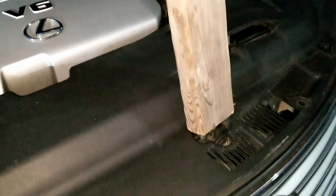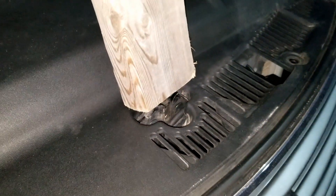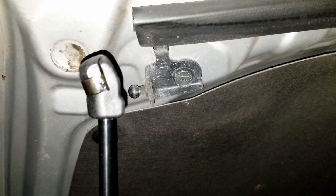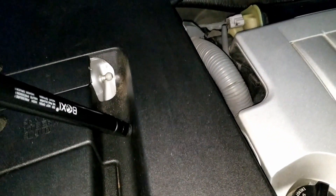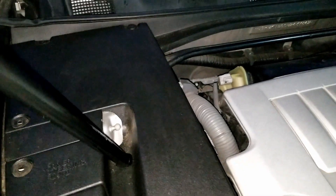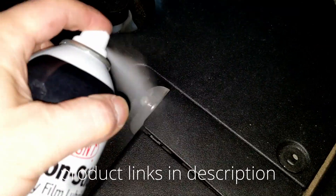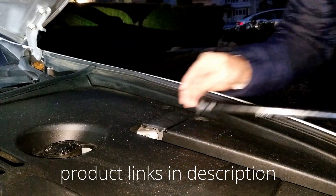Here you can get a better look at how I have the hood secured using this 2x4 — you want to make sure that the 2x4 doesn't slip and it doesn't hit you in the head. Before we install the new struts, we're actually gonna spray the ball joints with a little bit of non-stick dry film lubricant, and that's gonna help the joints move up and down as you open and close the hood.